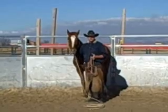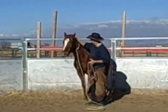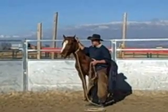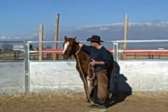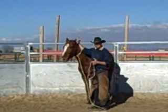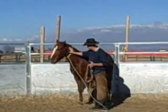So make sure as you're doing this, I've got my forearm kind of right here. So if he does come, I'm going to be able to at least push myself away a little bit.